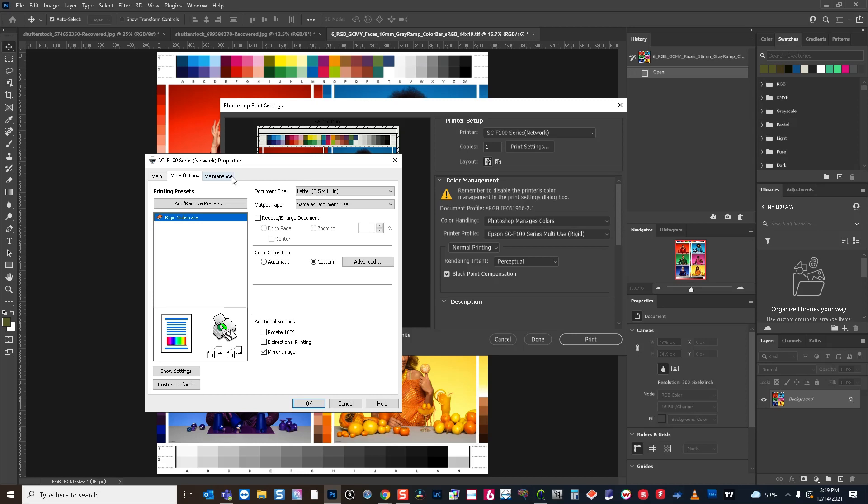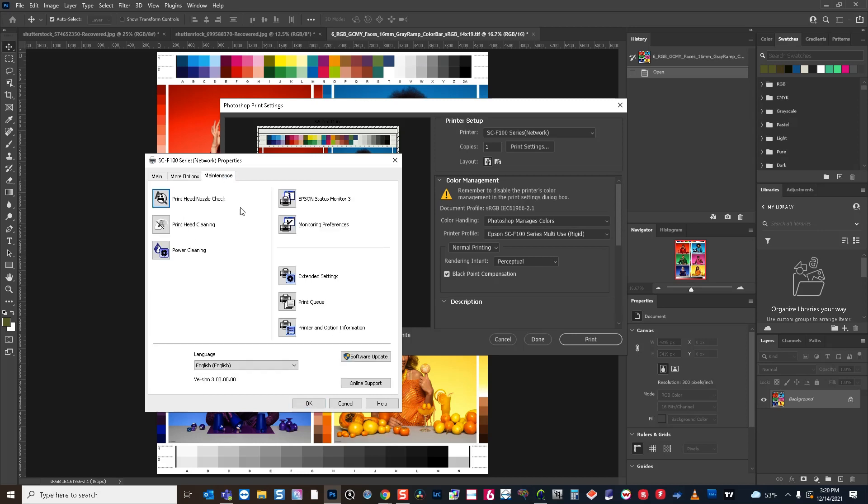The last thing I'd like to show you is under maintenance — you have the ability to do nozzle check prints directly from this driver, as well as cleanings. If your nozzle check prints are broken, that means not all your nozzles are firing, which will obviously affect the color. So we do want to make sure our print head is clear.